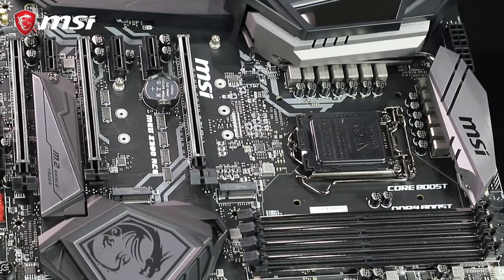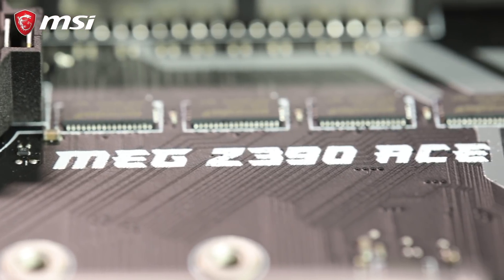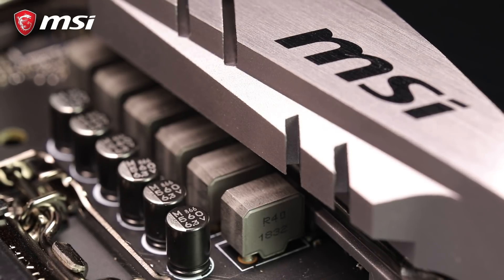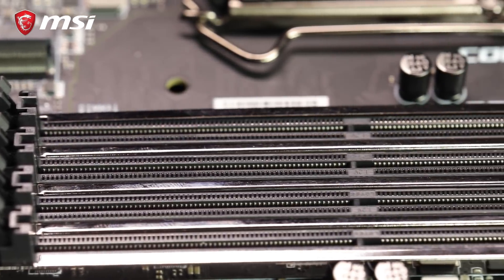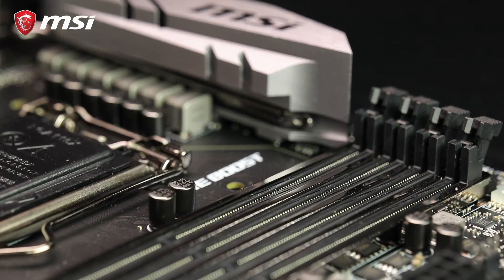For this build, we'll be using MSI's MEG Z390 ACE motherboard, which supports Intel's 8th and 9th gen core processors with a 13-phase VRM power delivery and feature-rich BIOS. This board has steel armor reinforcing all three PCIe slots for a stronger hold, preventing damage due to heavy graphics cards. The ACE supports SLI and Crossfire. A good feature on this board is the steel armor for the four DDR4 RAM slots, and with DDR4 Boost 2, it can overclock up to 4500 MHz with selected modules.